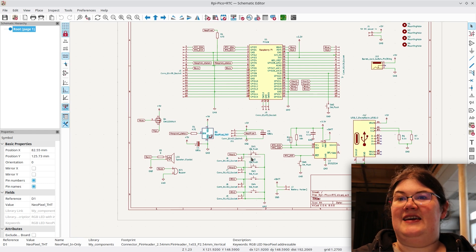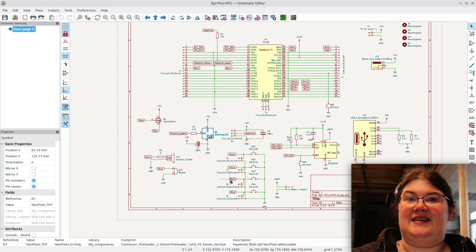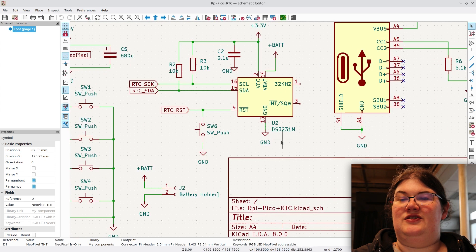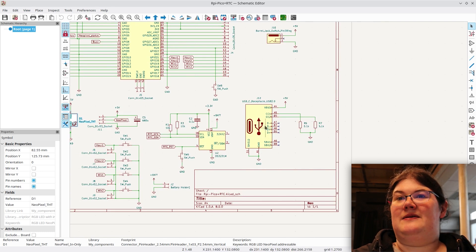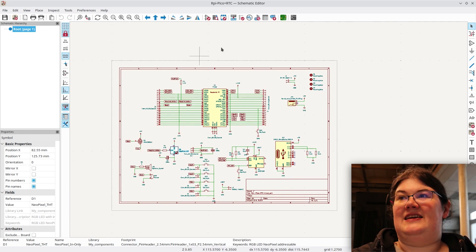I've got four push buttons labelled hour one, two, min one, min two. After getting the PCB made I decided it would make more sense to just have hour and minute clocking up, and use the second two for a second hour and minute so you'd be able to set an alarm on the board. I've got the DS3231 real-time clock, and different ways to power it — five volts directly on the board, a barrel jack, and a power-only USB-C socket. That's the Pico board.